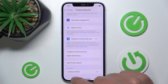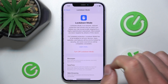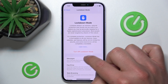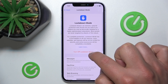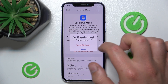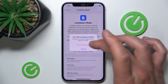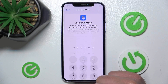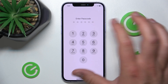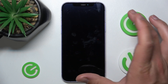If you want to turn it off, just click on Lockdown Mode in Privacy and Security, and then click 'Turn Off Lockdown Mode.' As you can see, your iPhone needs a restart to turn off Lockdown Mode, so click 'Turn Off and Restart.' You'll then need to enter your passcode, and your iPhone is going to restart.